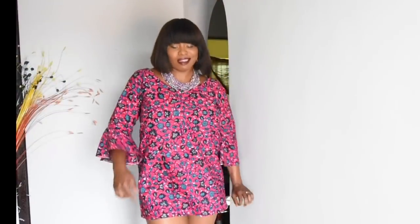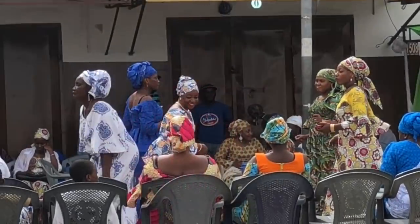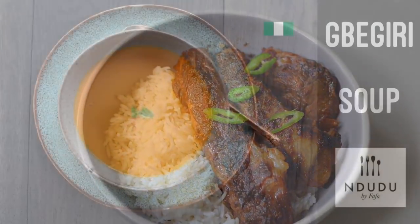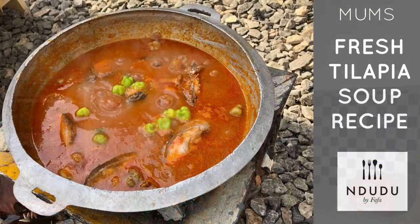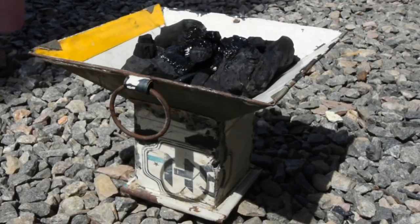Hello again and welcome to Mdudu by Fafa. My name is Fafa Gilbert and welcome to my creative African cooking channel, Mdudu by Fafa. Thank you for joining me for another exciting episode. As part of my Ghana series, I have akbadechi, which is actually tilapia soup, and this is mom's way.